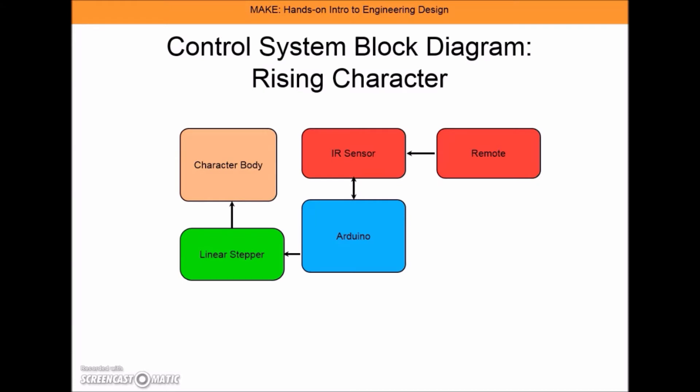Here we have the control system block diagram of my Rising Character. The centerpiece is the Arduino, and an IR remote will be able to send a signal to my IR sensor, which then can control my linear stepper motor, which I have utilized to raise and lower my character.